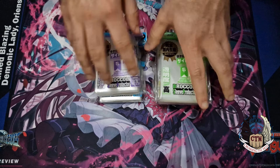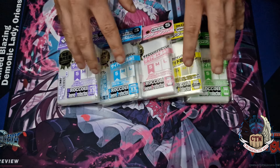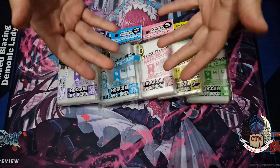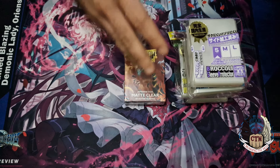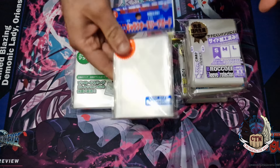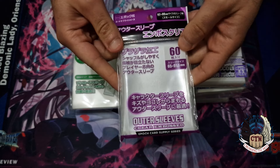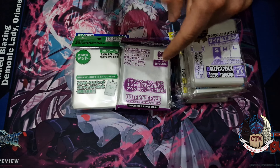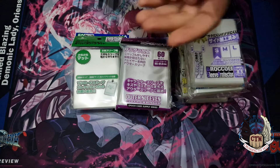That's it for this video. I don't want to zoom in on each sleeve just yet — we'll have a separate video for each one. Let me know in the comments if you enjoy these kinds of videos and which ones you want to see first. Are you excited to see the Broccoli sleeves opened up, or more interested in the Dragon Shield, the Z sleeves, the Bushroad official sleeves, or the mysterious other outer sleeves? Thank you for watching, thank you for tuning into our channel, and until next time.